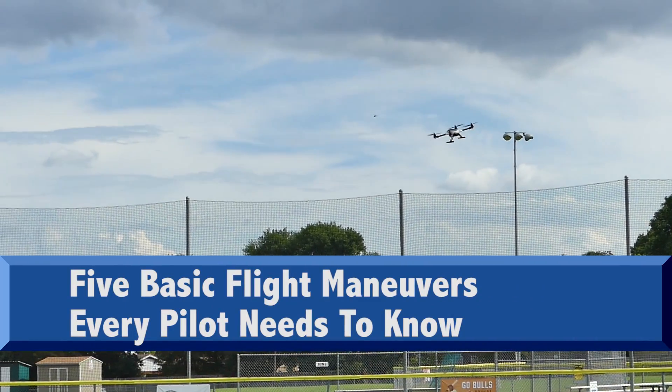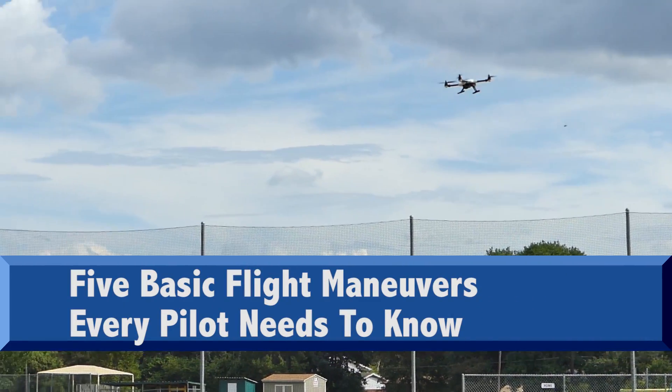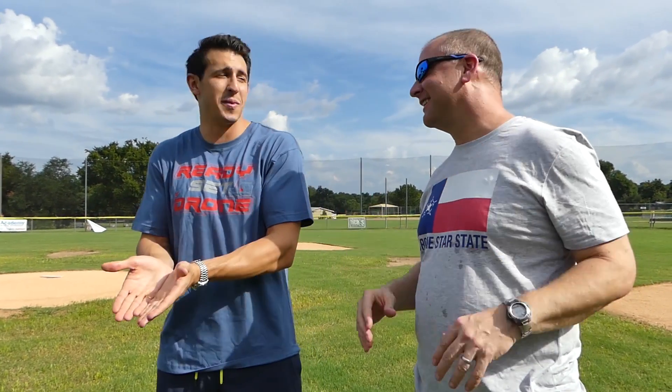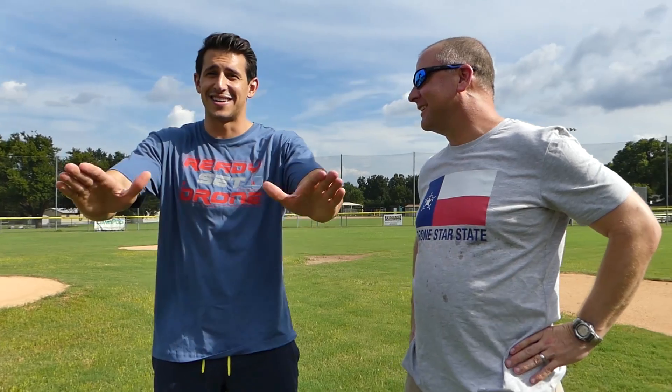I want to teach you the five basic flying techniques that everybody should know. I've done a couple other videos on common mistakes and beginner mistakes — this is really just the five basic things that every pilot should know. Before we get started, tell me what the Latest Late Show is about. It's pretty much a late night show on a budget. I film out of my room, my bed's like two feet away from the camera. Expect goofy, expect stupid — I have fun with it.